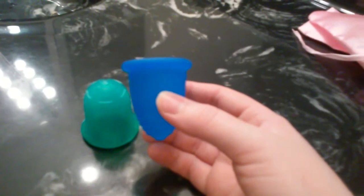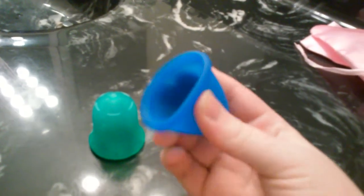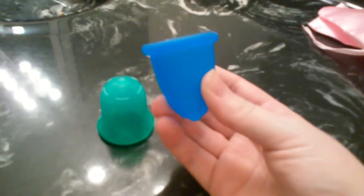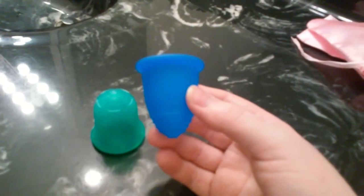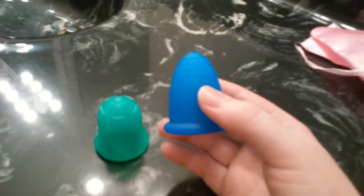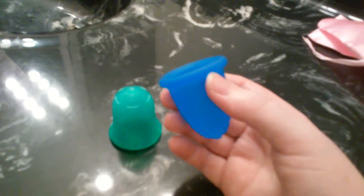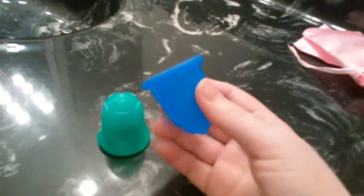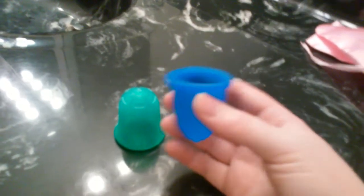The second menstrual cup I would recommend for beginners is the Miluna Classic Firmness Menstrual Cup. It's a great cup because it has a nice medium firmness, and it also comes in many different sizes, which might be desirable for somebody new to menstrual cups. The one I have here is the large size, but the Miluna comes in small, medium, large, and extra large. This is really nice because it allows you to choose which size you need based on your flow, your age, and any other contributing factors. There's almost an option for everybody.